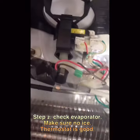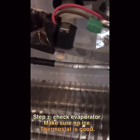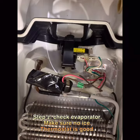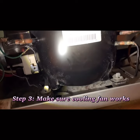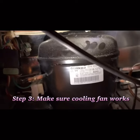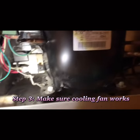The fan is running — you can see it here — and here is the thermostat. I opened the back panel and I believe this is the compressor. When I touch it on the top area it's really hot, but the fan is still working. So I'm not sure yet what's causing the problem.